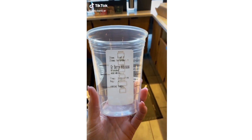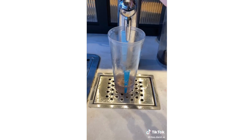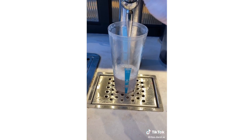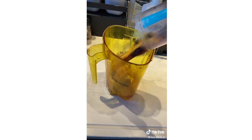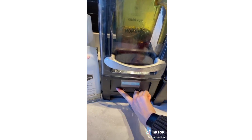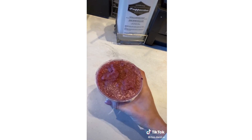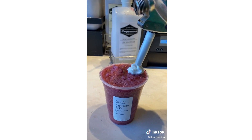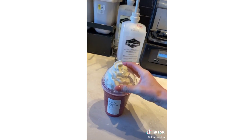Here's how you order: start with your berry hibiscus, pour it to the first line, add your water to the next line, scoop in your berries, add your ice, pour it in the blender, pour it in your cup, add whipped cream and your lid.